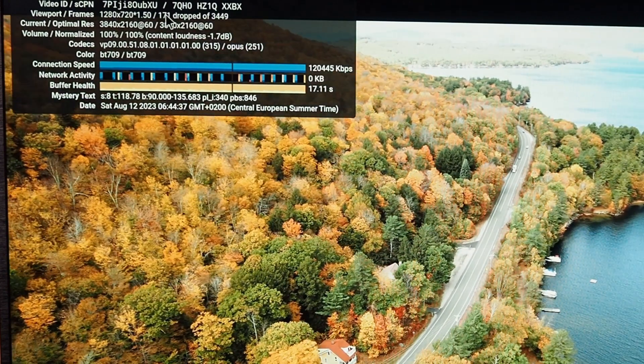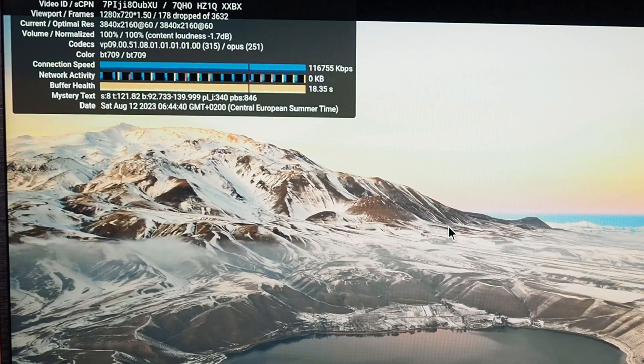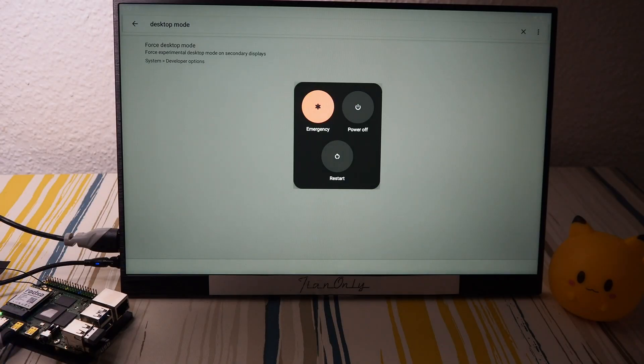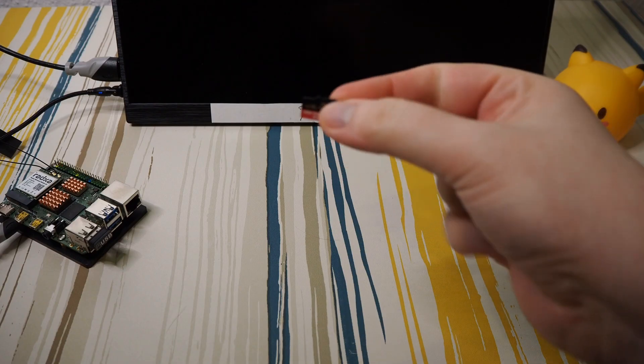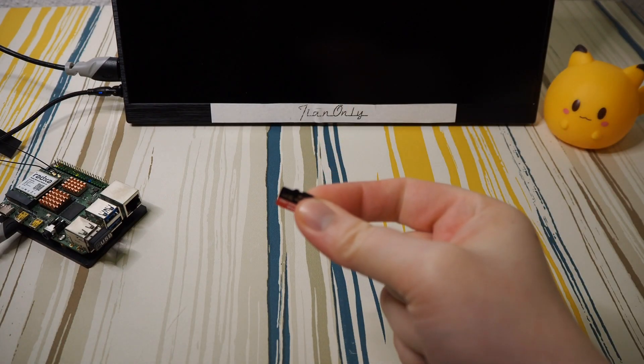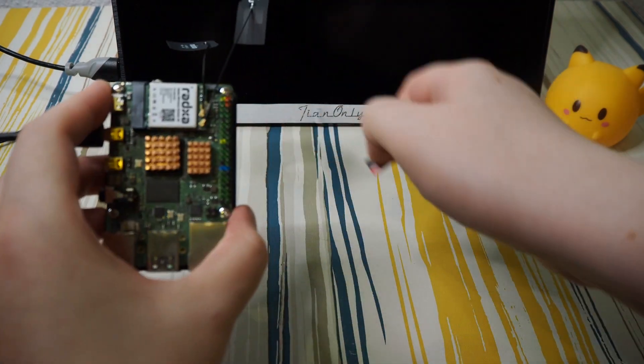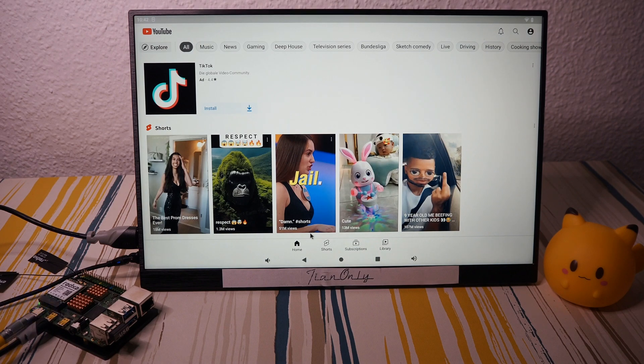At 4K we have about 150 to 170 dropped frames — not amazing, but passable. I'll stop here and install a heatsink. Back with a fresh install of Android 12 and heatsinks applied — let's see how YouTube performs now.